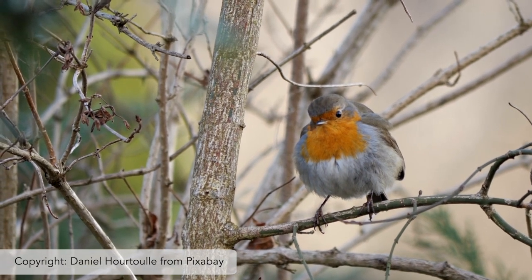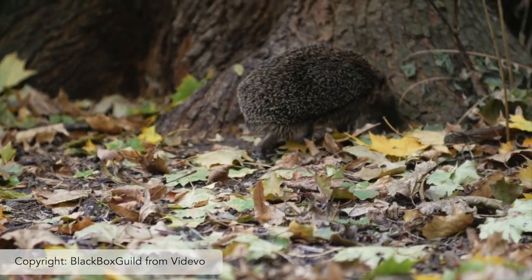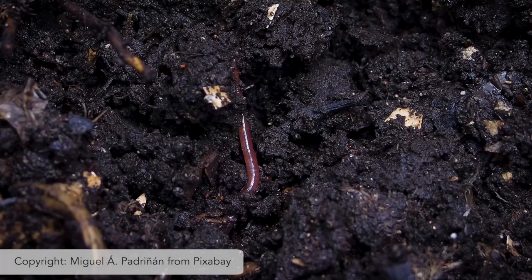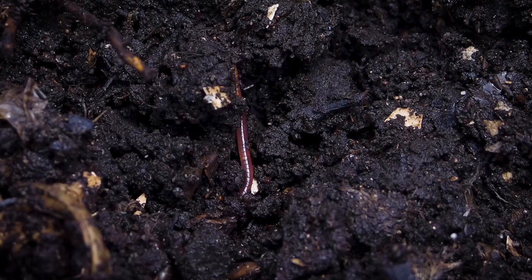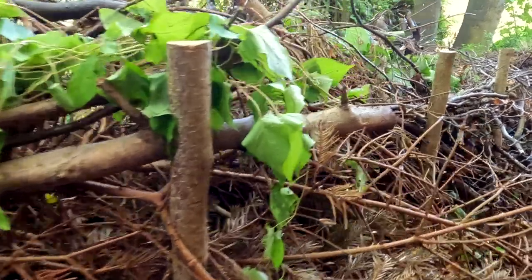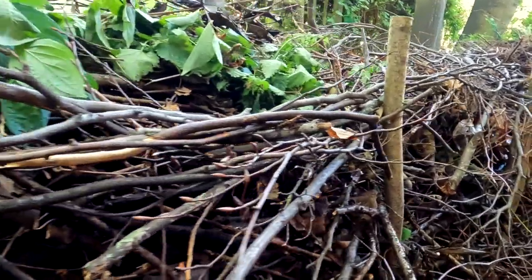A dead hedge has really good wildlife benefits. Birds will breed in them, they'll roost in them, hedgehogs obviously will be looking for cover underneath. You're going to get all those detritivores — those insects, worms for example — moving in, and then the birds will start foraging on those insects as well. And also if you make it a very long stretch of dead hedge, you're going to create that flight line for things like foraging and commuting bats.